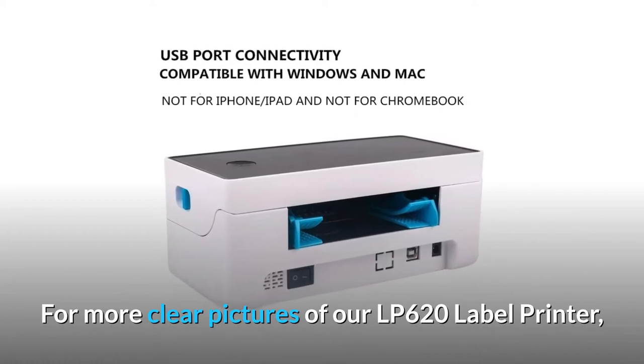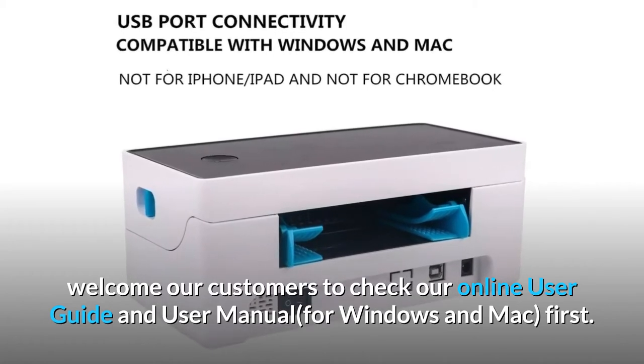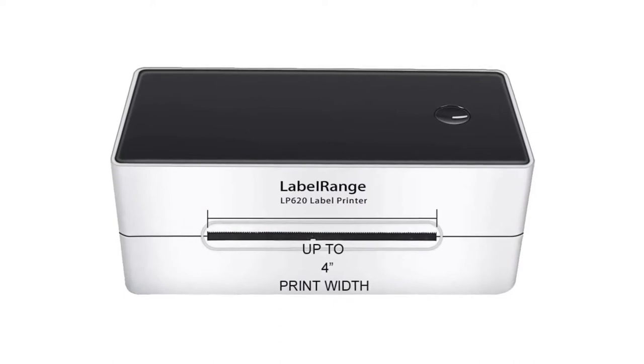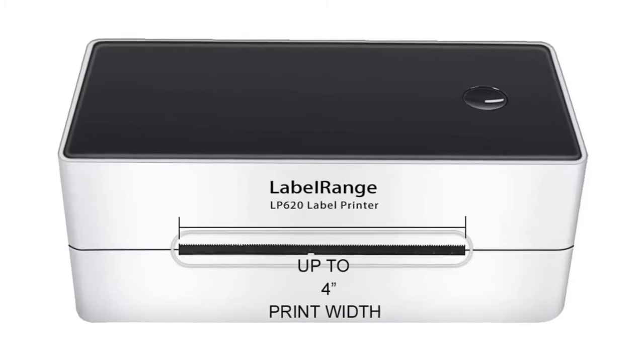For more clear pictures of our LP620 label printer, customers are welcome to check our online user guide and user manual for Windows and Mac first. Label Range also supplies tool software and a tool software guide on USB, and for any software updates, we will advise our customers to update.